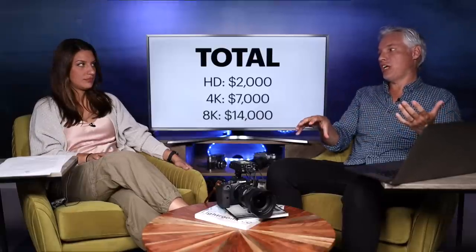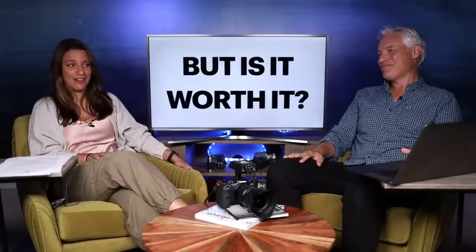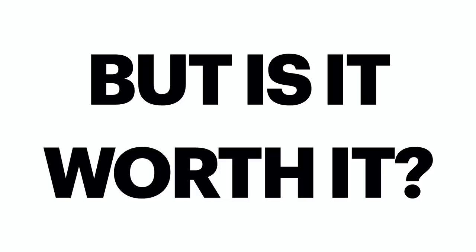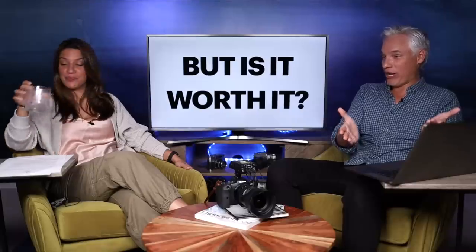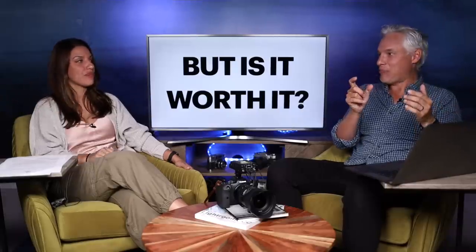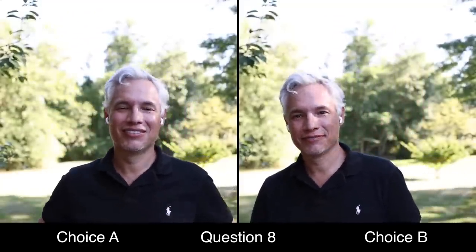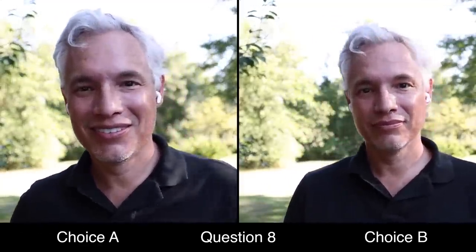So 8k costs more — but is it worth it? I really tried hard to find this out, which is why I had 1,900 viewers look at side-by-side clips and tell me which one looked better. We're going to tell you all of this, and whether Chelsea can see 8k or not, after the break.